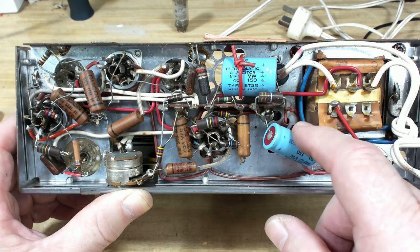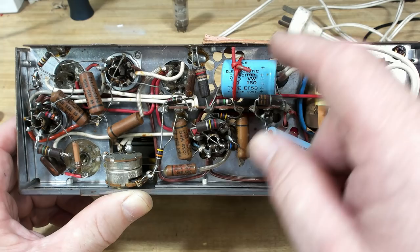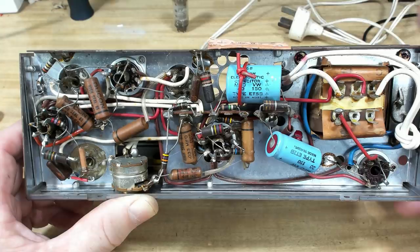Let's have a look at the bottom - it's very neat. It's got some fairly modern-looking capacitors. They're 40 microfarad - that's not a bad size. Another is 20 microfarad at 150 volts, and that one's 150 volts too. I've got about six capacitors in there to change. I'll change those of course - this will work for sure.